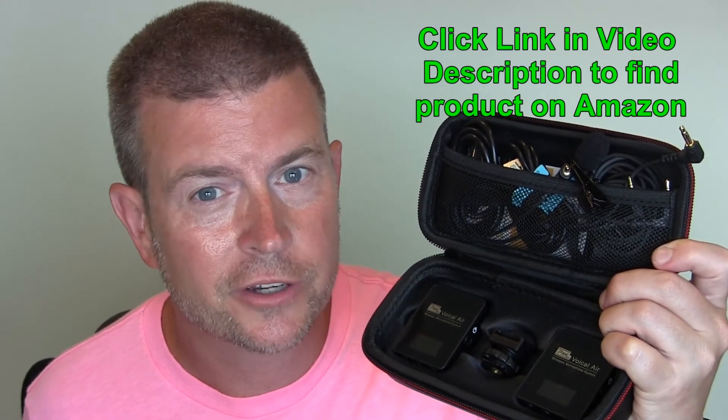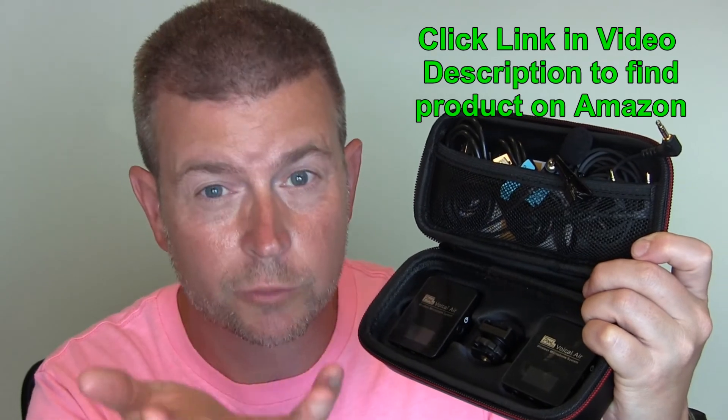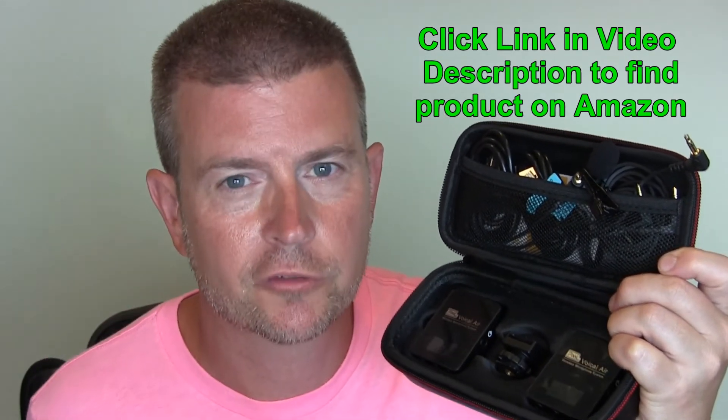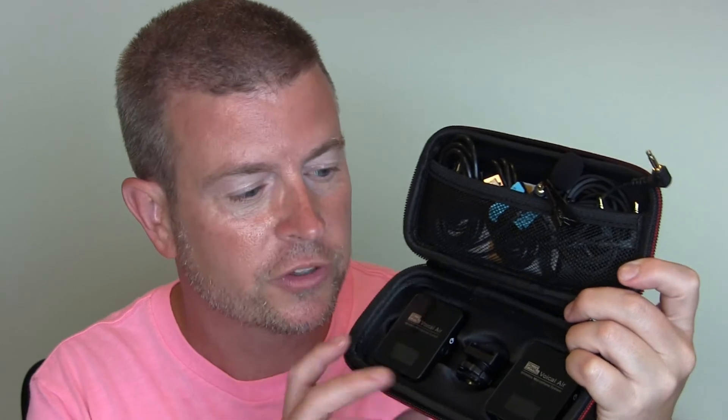Obviously you can hear the difference there, and you can hear the difference especially from the sample of recording with this camera versus what you're hearing from me right now. Without this mic you hear the echo in the room because the camera picks all that up, but with this mic you don't get that — you get a much clearer sound. Also works great with the tablet, which would also work with the phone or even with my laptop. Just much better sound using this.